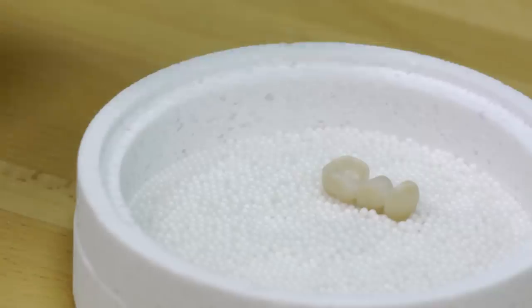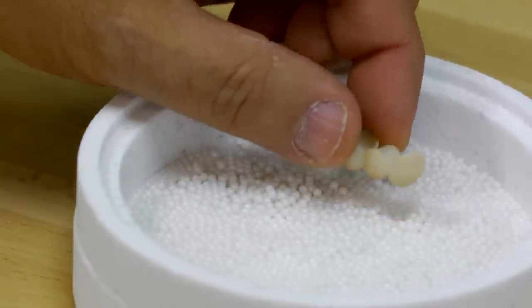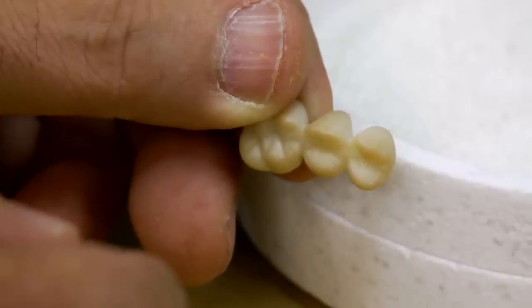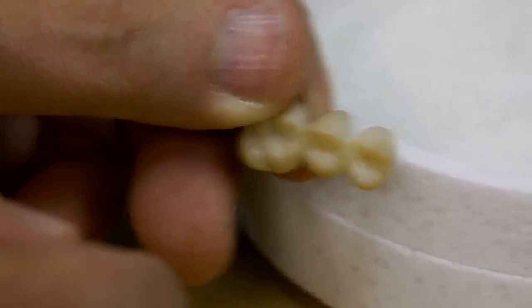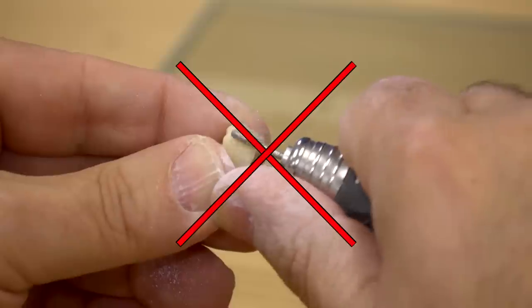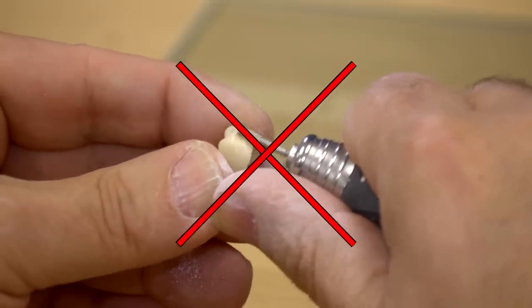Centering beads that adhere are to be removed carefully. After the centering process, the restorations must be cooled down to room temperature at atmosphere before further processing. Avoid making adjustments to the restoration after centering as this may compromise the integrity of the restoration.